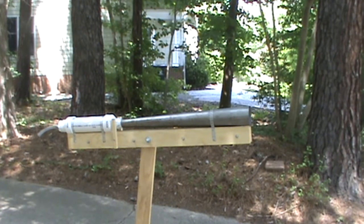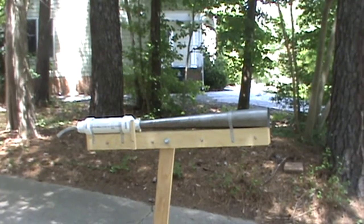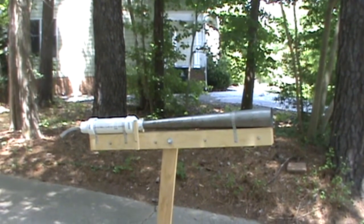This is the high power vortex cannon as described on Instructables. I'm going to start the camera and then pass over to the cannon and fire it for you.